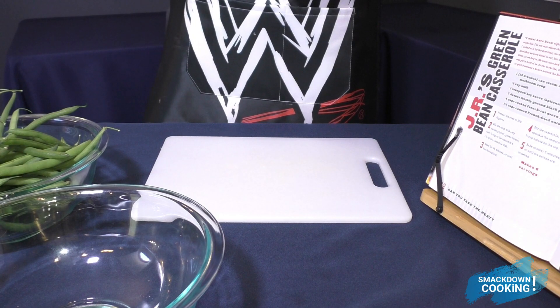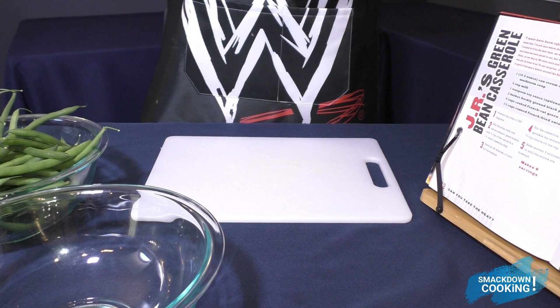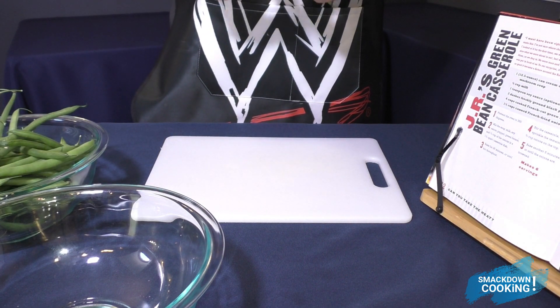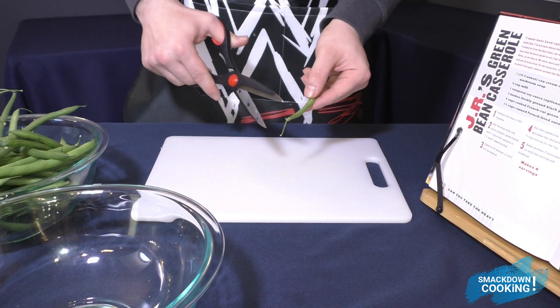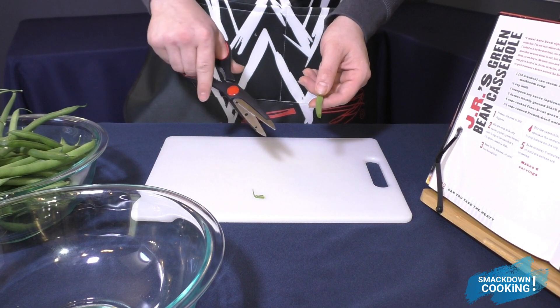This recipe requires 4 cups of cooked green beans, so we're going to go ahead and cook some green beans before we add them into the casserole. The first thing you're going to want to do is cut off the tips of your green beans, and I'm going to use kitchen shears to do this.